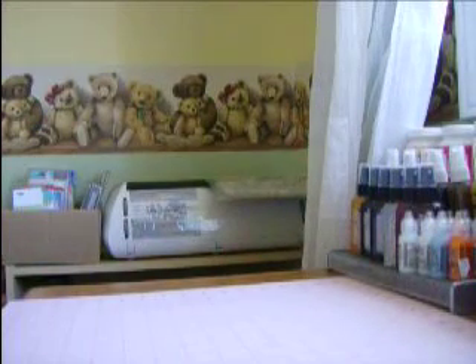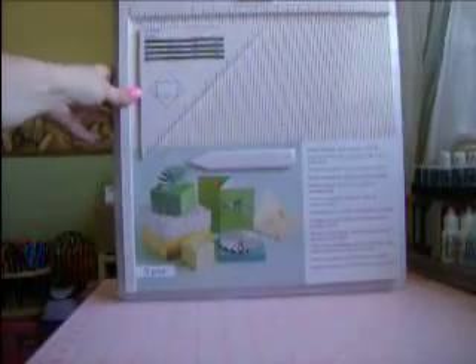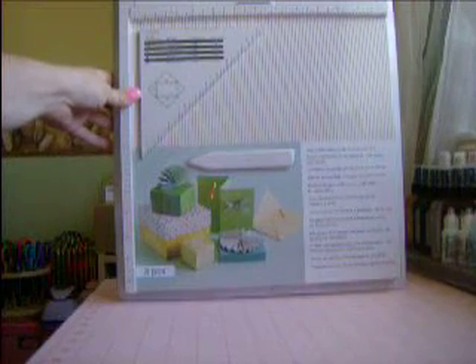And then I've been wanting one of these. This is the Martha Stewart one. I hope you can see that — it's really big. Let me move the camera back. So I got this, and it was $30, and I had a 40% off coupon, so I scooped that up.